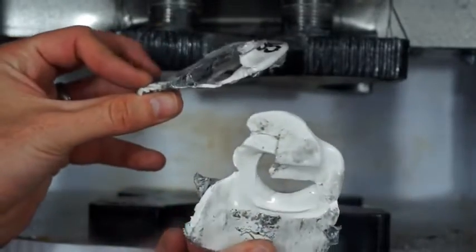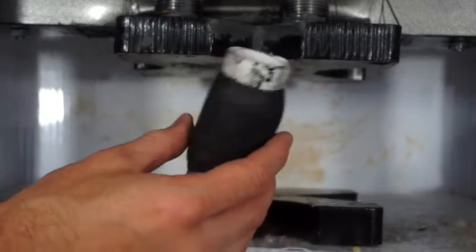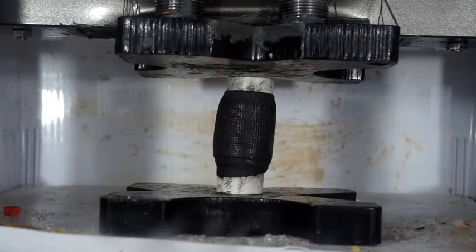There we go. There's the two pieces — duct tape didn't do much. Now let's see if the pipe that we fixed with FiberFix holds together better than the duct tape did. I'm guessing that it will. FiberFix pipe — three, two, one.